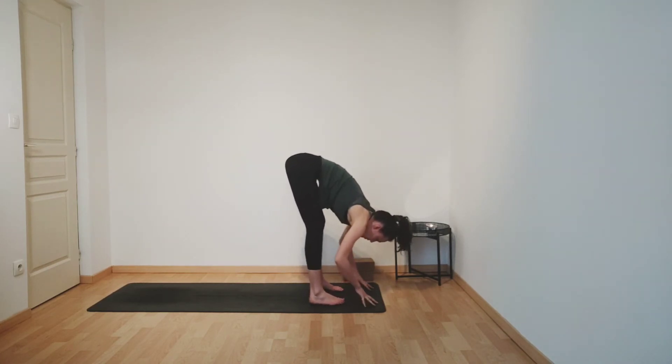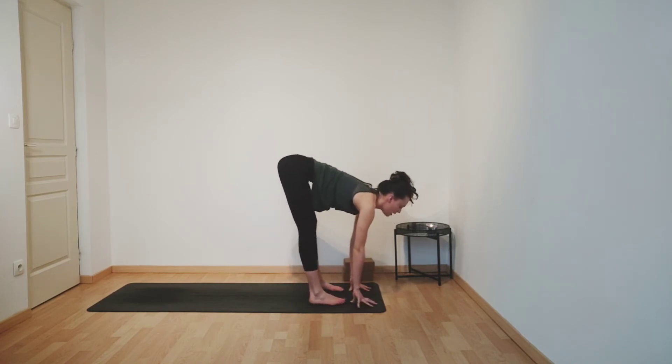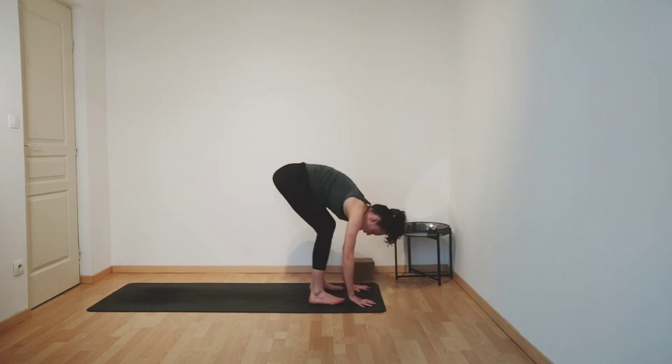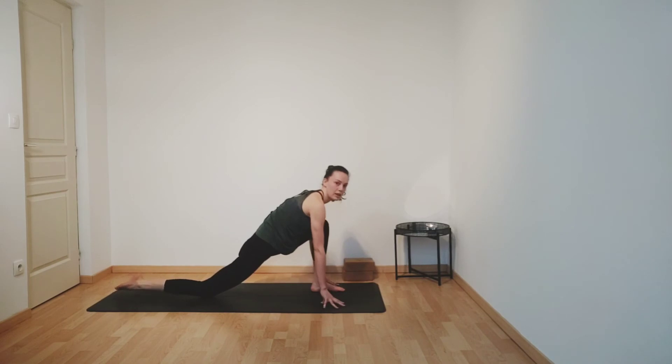Inhaling, lengthening your spine, pressing your hands onto your shins or maybe fingertips to the mat, and then exhale, fold forwards. Inhaling, bending your knees, and exhaling, stepping your right foot back, releasing your right knee down and releasing your toes.